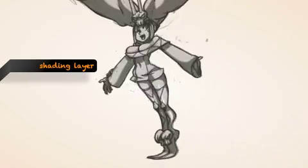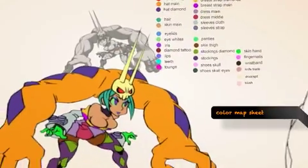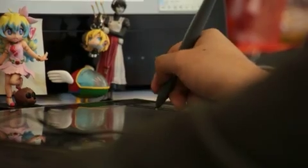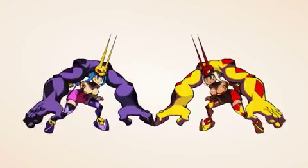The shading layer shows how the characters are shaded in terms of giving them the illusion of depth. The false color map is not the actual colors of the character, but just designated sections indicating which areas are going to be what color. So if we want a character's hat to match their dress, we can do that — but we can also have the hat be a different color than the dress.